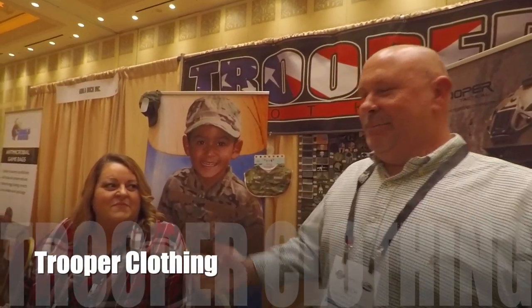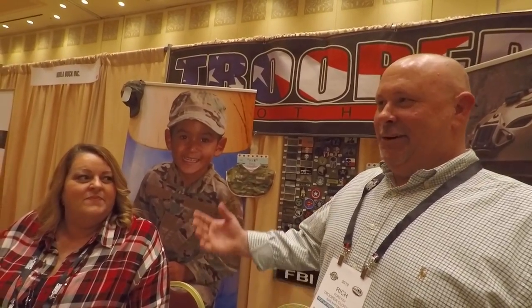Rich Forsythe and this is Becky Weathers from Trooper Clothing. We do kids military and tactical gear for airsoft and paintball, and this is our first show, so just showcasing all our products here.